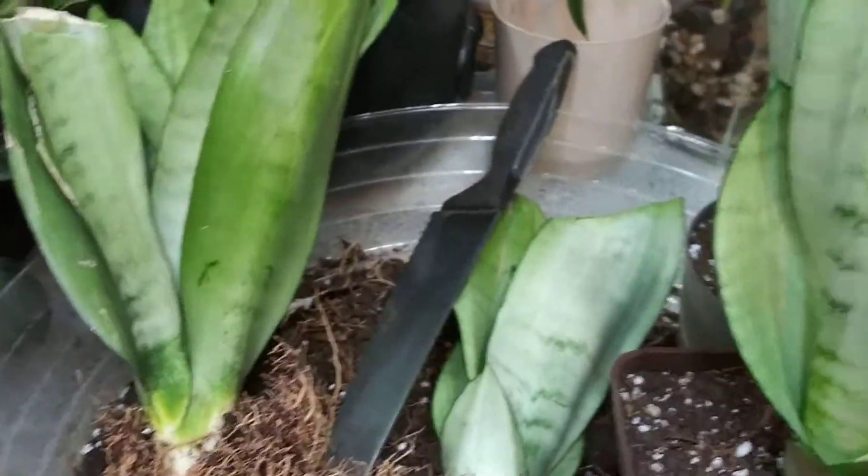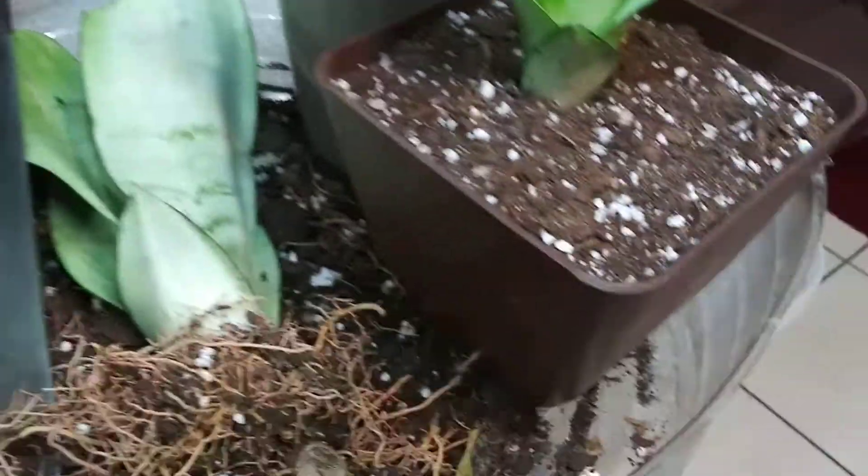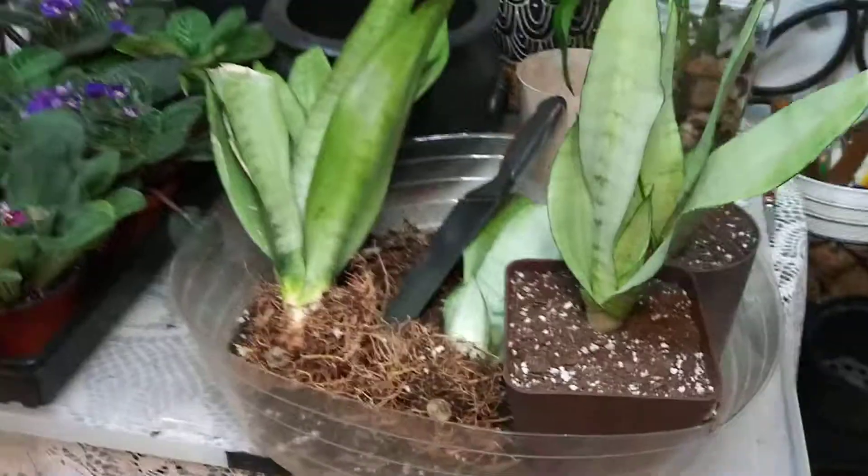Sansevieria are succulents and they love to be root bound, so pot size is very important. You don't want to stress the roots out by giving it a pot that's too big.